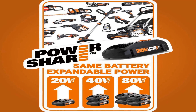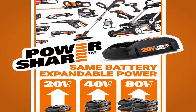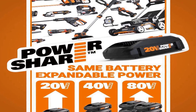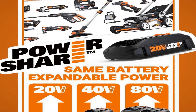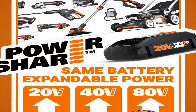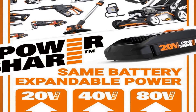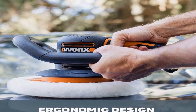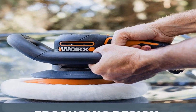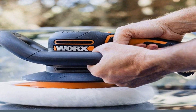This cordless feature is supported by the 20V Power Share battery platform, providing reliable and long-lasting power for your polishing and buffing needs. Whether you're restoring your vehicle's shine, removing scratches, or applying wax, this tool delivers a smooth and professional finish.